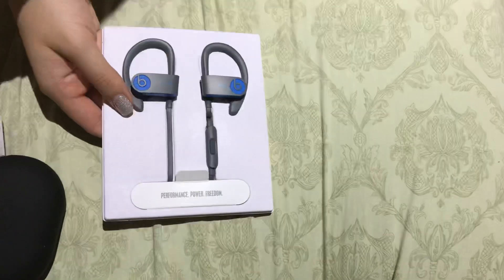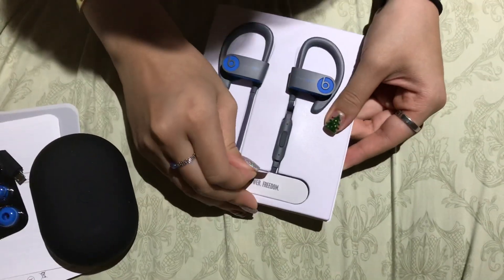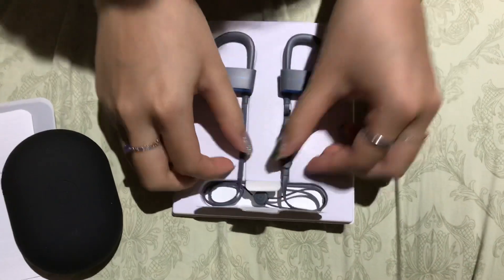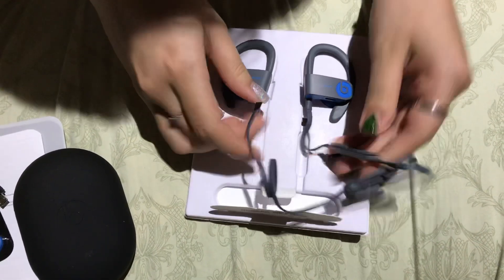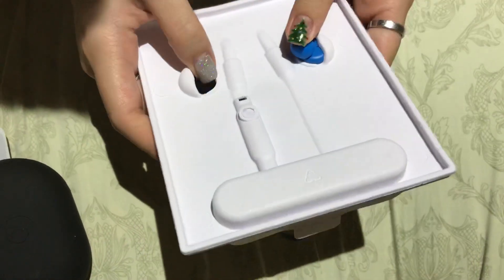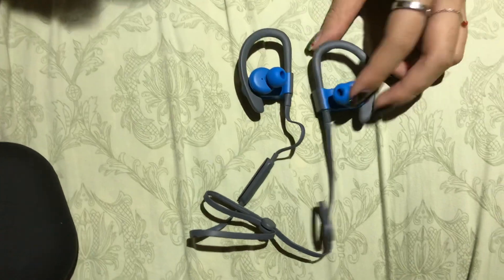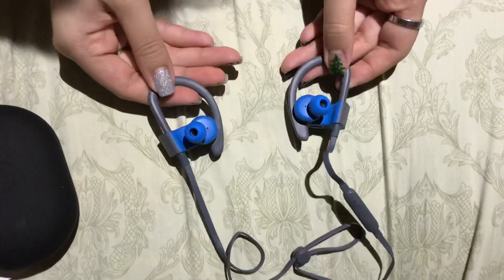And now for the main event — the Powerbeats headphones. This is what it looks like, guys. This is shaped very weirdly, but it's dark gray and blue.